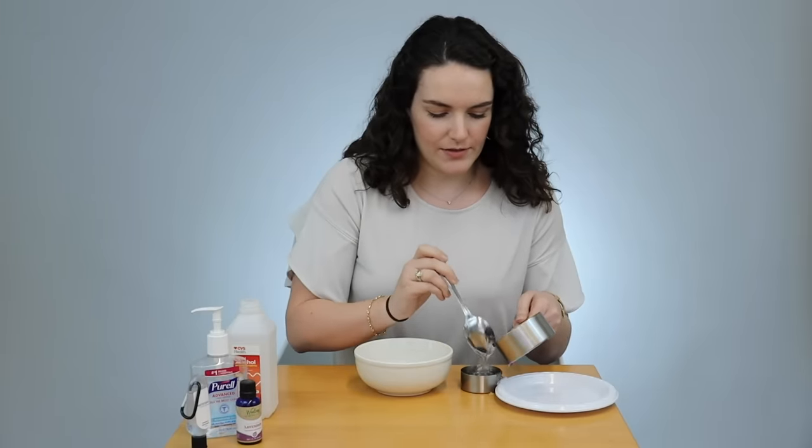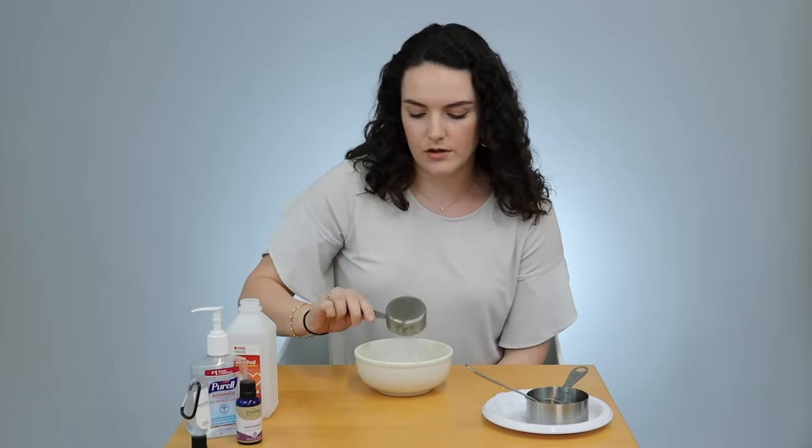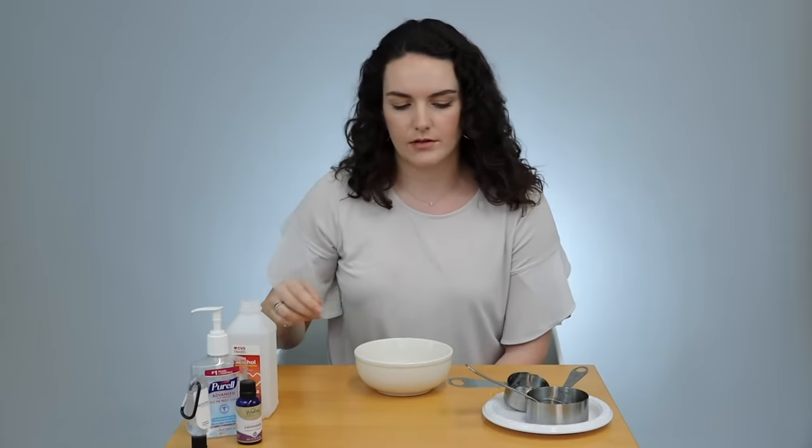Something the World Health Organization noted is that some people will try to use household alcohols to make this. You don't really want to do that because usually household alcohols will only be max around 70 or 80 percent alcohol, which is not enough. You really want to go for 90.